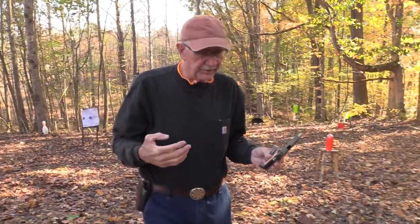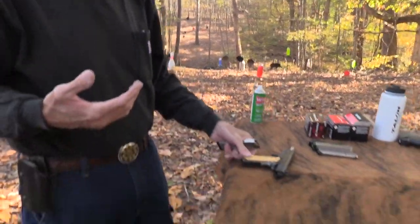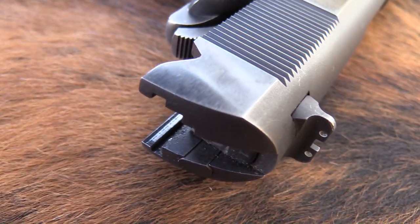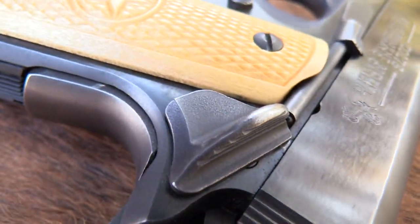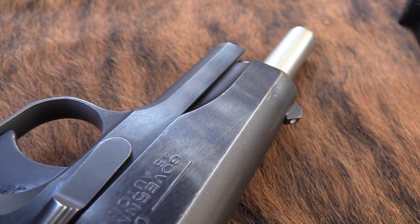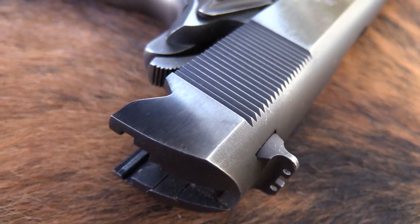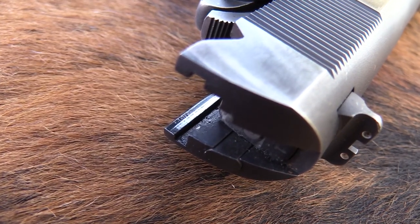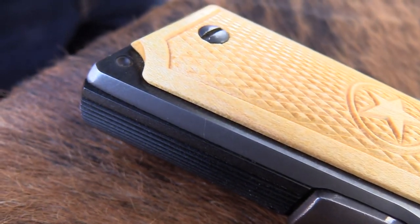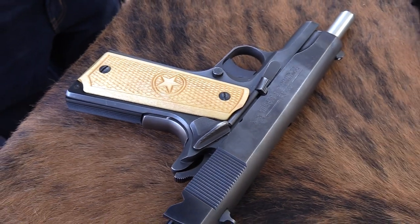This is one of those pistols that has sort of been on the bottom of the stack, and I tend to forget about it. I have some really nice 1911s — I have that Ed Brown Special Forces that has a beautiful beaver tail, feels great. And I've got the historic ones, World War II firearms. We tend to bring those out on special occasions and just sort of forget about this. I bought it in 2004, so that's 15 years I've had this pistol. I forget how neat it is because it is kind of the classic version to some extent.